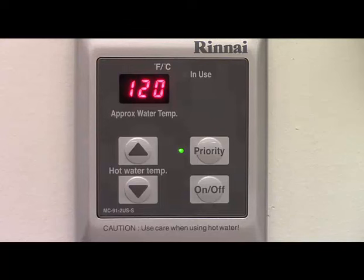Now for some general notes in regards to the priority function. If the water heater is in use, priority cannot be switched from one controller to another. If you want hot water at a different temperature than is currently being displayed, you will have to wait until the water heater is not in use, then press the priority button to transfer priority to your controller. Then you can change the temperature setting to the desired output temperature.